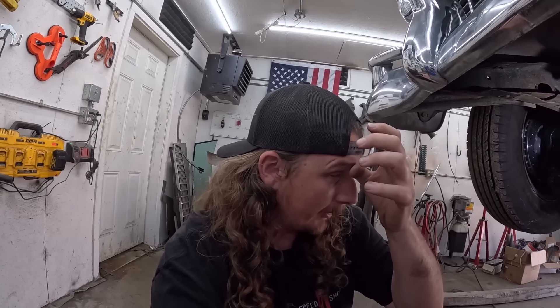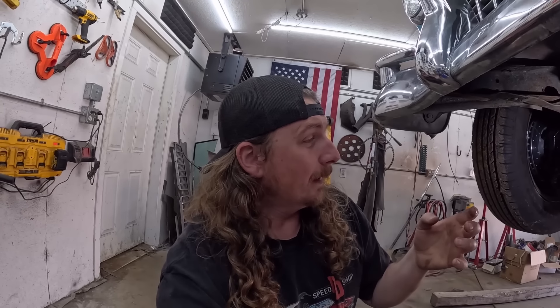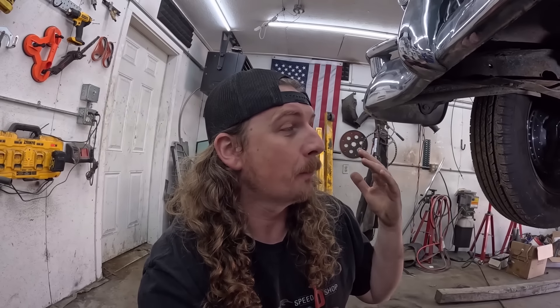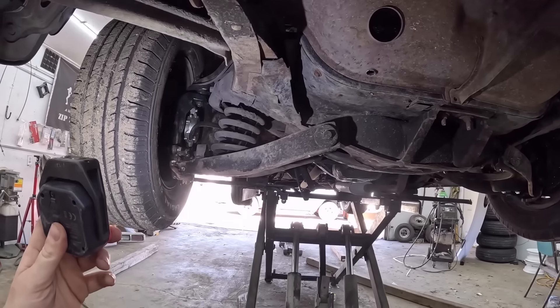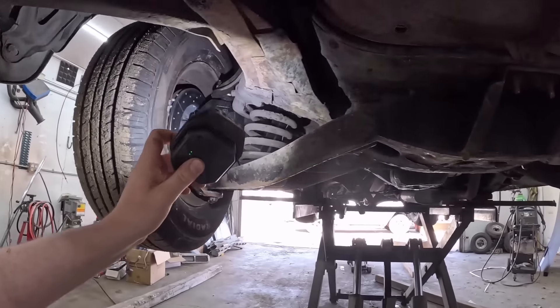I've put in Moogs and AC Delcos and all that stuff — I swear to God it's the same stuff, different box these days. And that 56 Chevy wagon that we just sold, it had brand new bushings in it, didn't have 200 miles on it, and they look the same — not saying they're worn out — but they start to kind of show a little bit of wear, and these are probably who knows what. So everything is good there with no real issues.